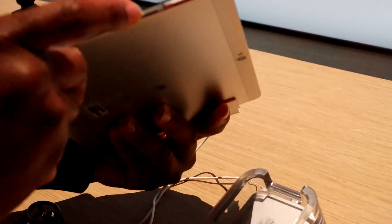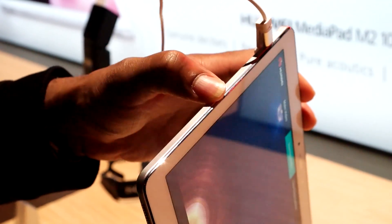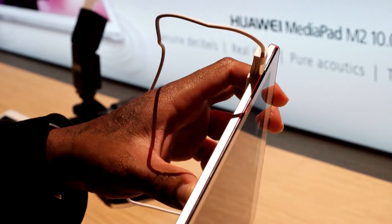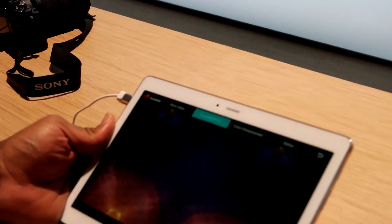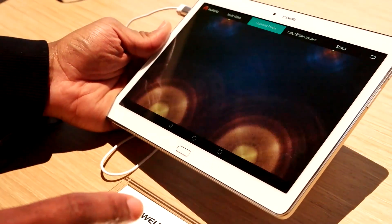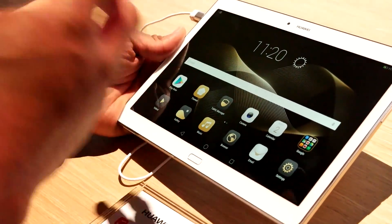We have your volume rockers here, and I believe this is your power button over here. We don't really have much here, but if you notice, I believe this might be an SD card expansion slot. I'm not too sure and the reps didn't know exactly what that was, but I think it is the SD card expansion slot. This comes in two versions — 16 gig and 64 gig — so you will get pretty decent storage on this.